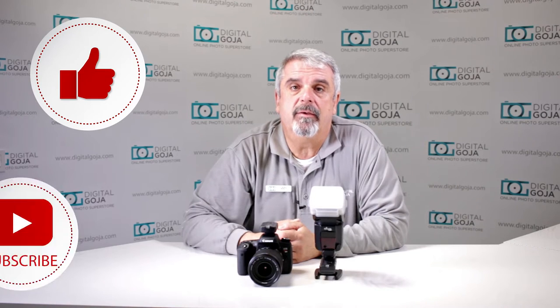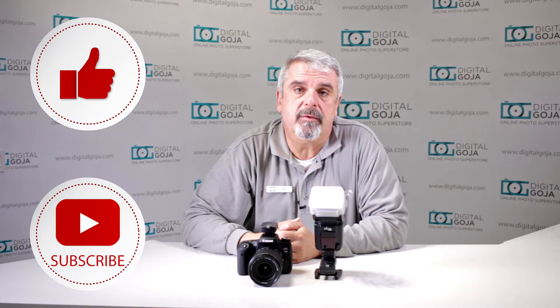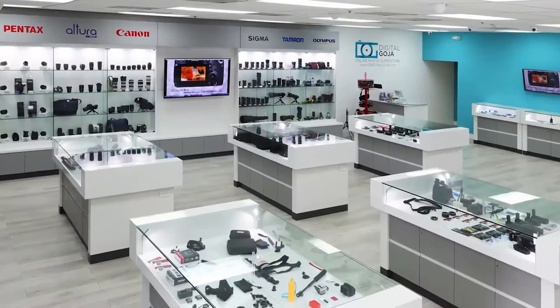If this video helps you out, remember to hit the like button underneath and subscribe to our channel for future sessions on unboxings and tutorials like this. And don't forget, when in Miami, visit Digital Goja Showrooms.